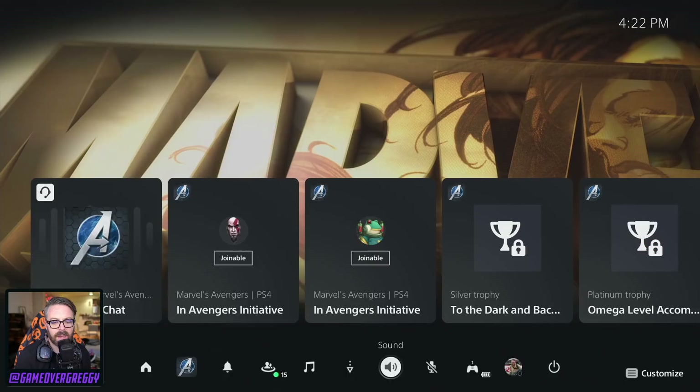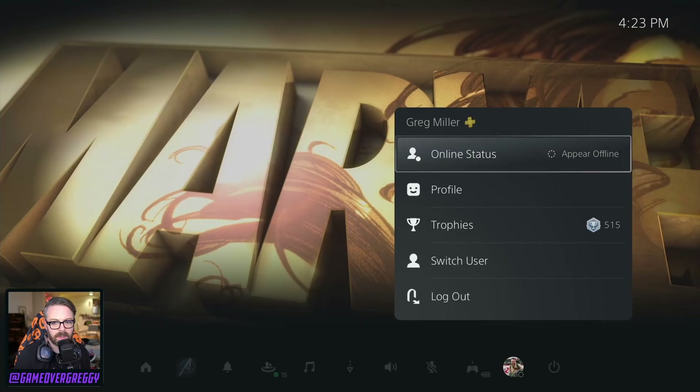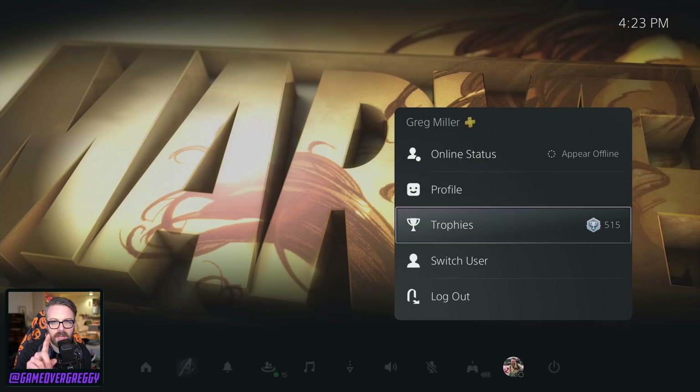Music — obvious. Uploads, downloads — obvious. Sound: where's the output, where's it going? Controller, stuff like that. Your mic to mute, which you can just do with a tap of the button too — it's live now, muted now. Controller and accessories, obviously. My profile, and then the power. Of course, profile — you're going to pop in to look at all this stuff, look at your beautiful trophies, and have a great time. So that's something I missed, and I wanted to show you.